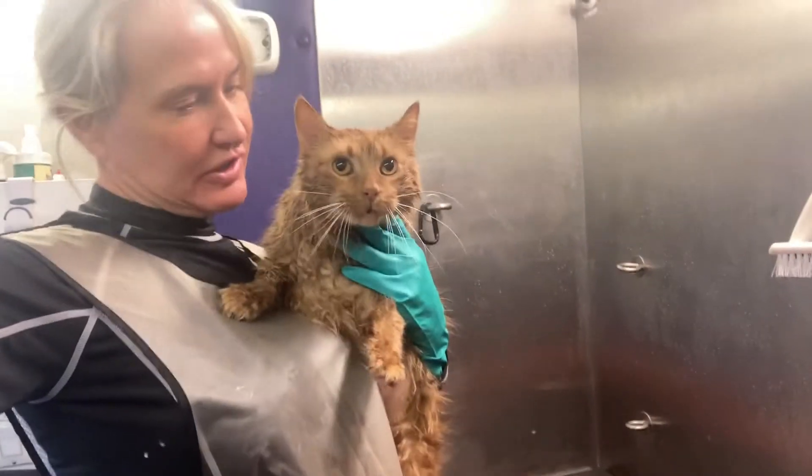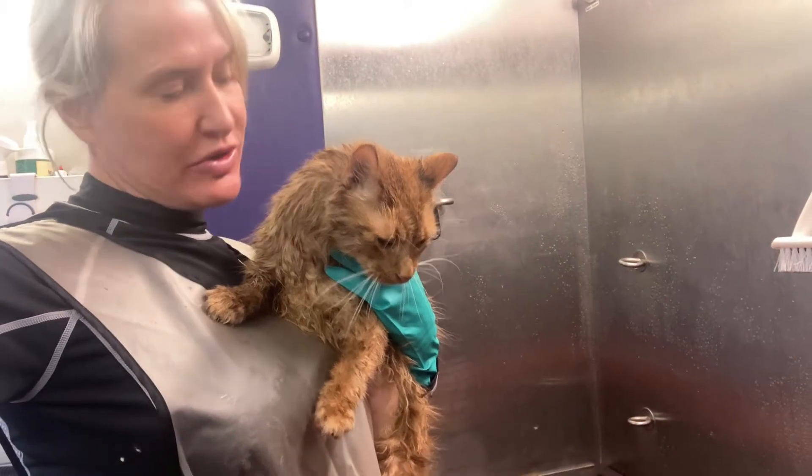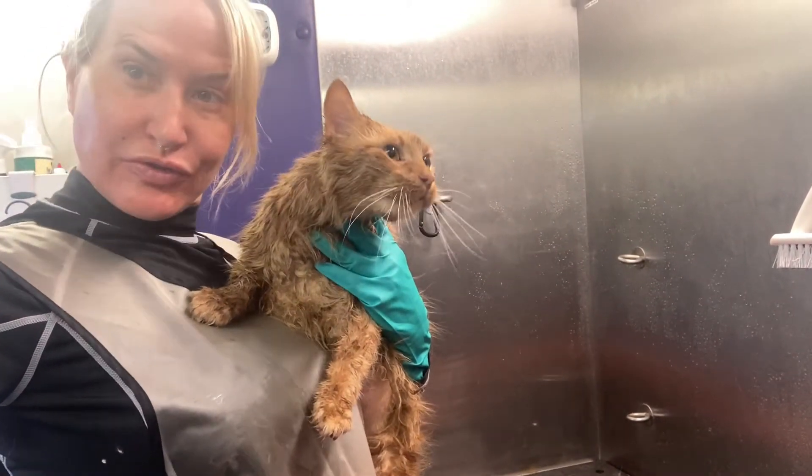Mr. Bear is going to help us show you how to do a burrito wrap and what it's useful for.